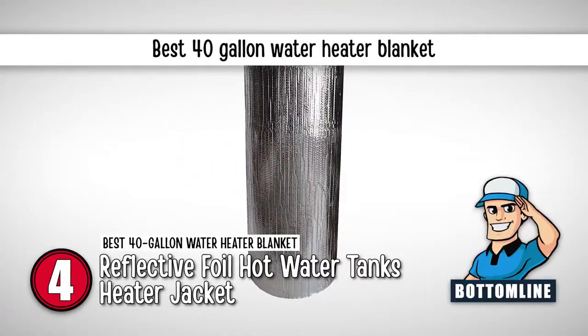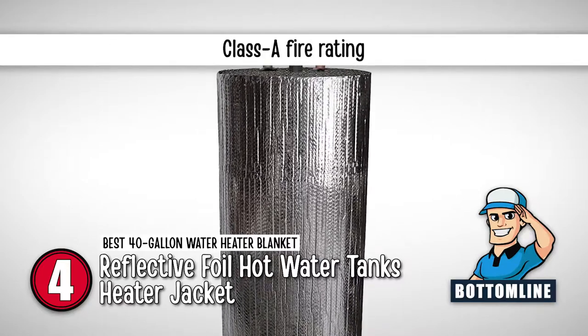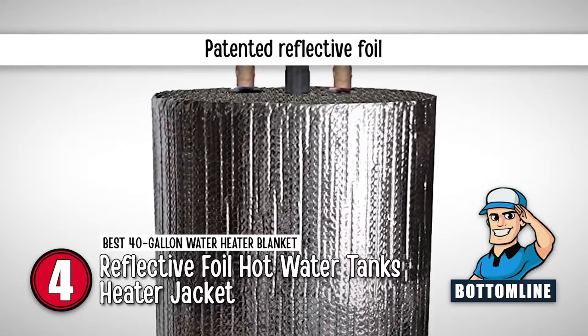The bottom line is, it's the best 40-gallon water heater blanket. It features a Class A fire rating and a trusted quality build, and it's equipped with a patented reflective foil that ensures greater efficiency.